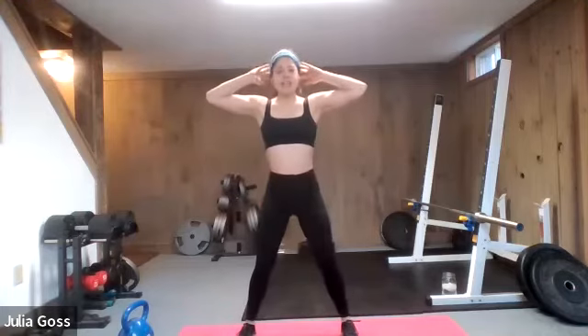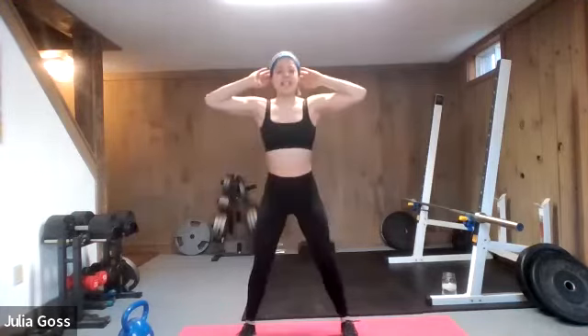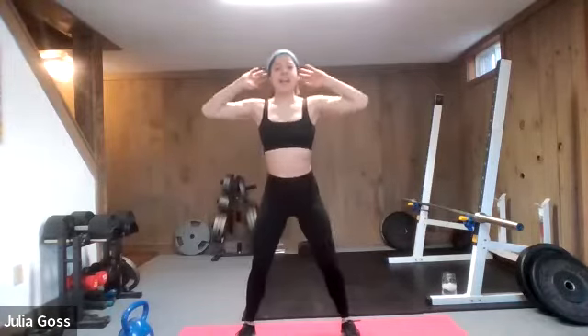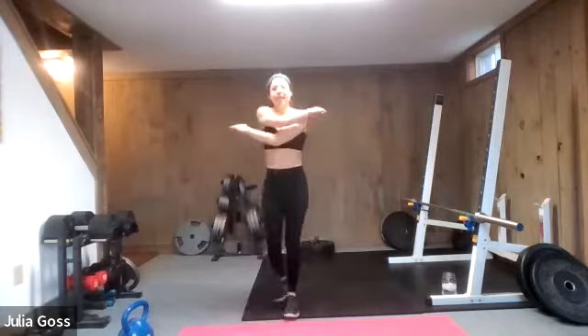Just to warm up the glutes and activate those lower body muscles. Keep the chest and chin up, pushing your butt back behind you. Let's go three, two, excellent, one more — one. Push up through the heels, flat foot. Loosen everything up.